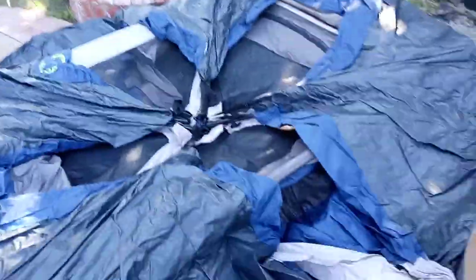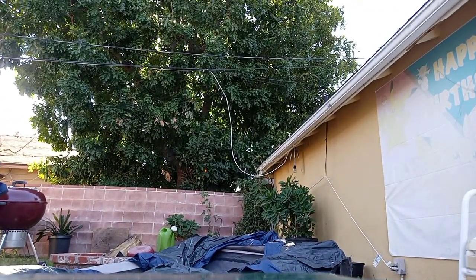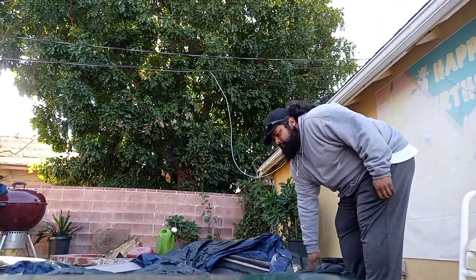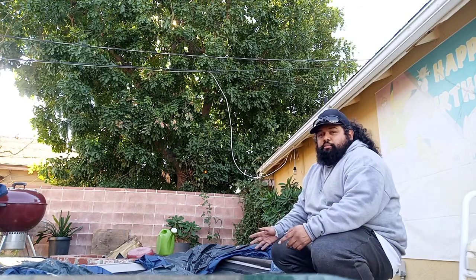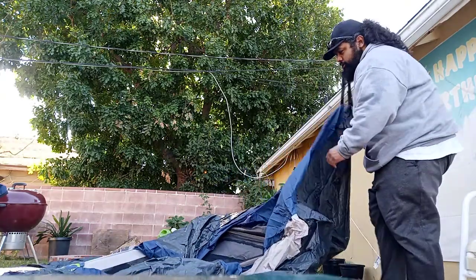I'll give you guys just a quick look at what it looks like as I unfold it and reset this table a little bit back, that way I can start the setup and just show you guys how it works. So if you've never popped up one of these canopy tents, it's really simple — even for some of the bigger ones you don't need more than one person to do it. You start by unfolding the legs.